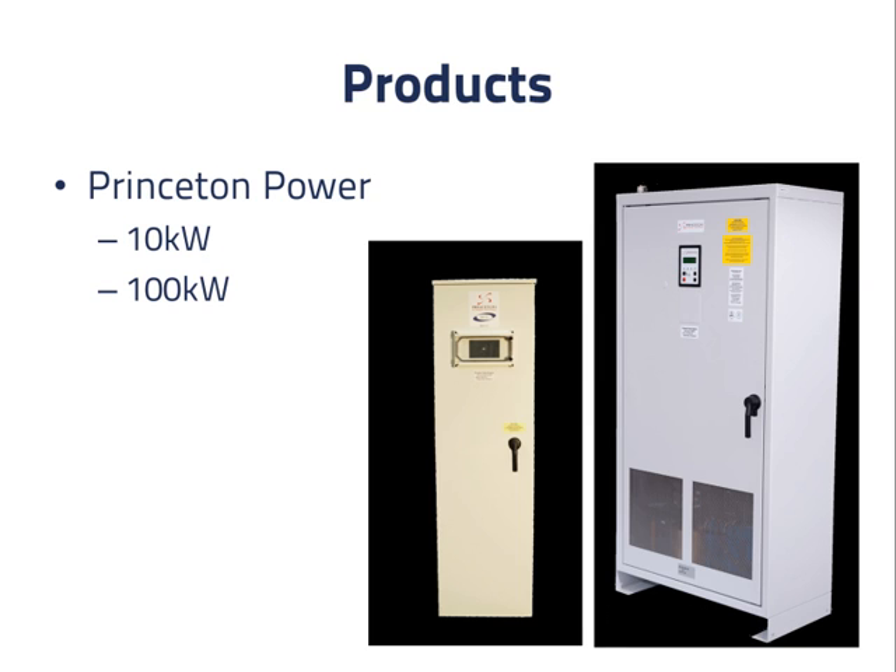Princeton Power makes larger products. The power ratings for their combined systems are 10 kilowatts and 100 kilowatts.